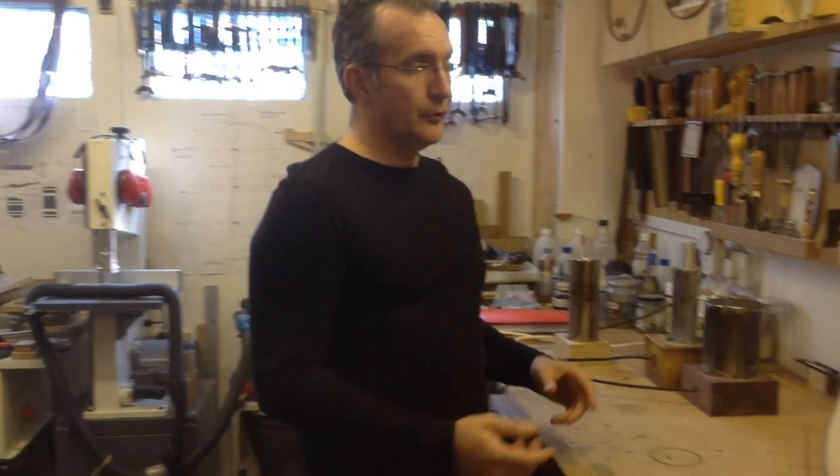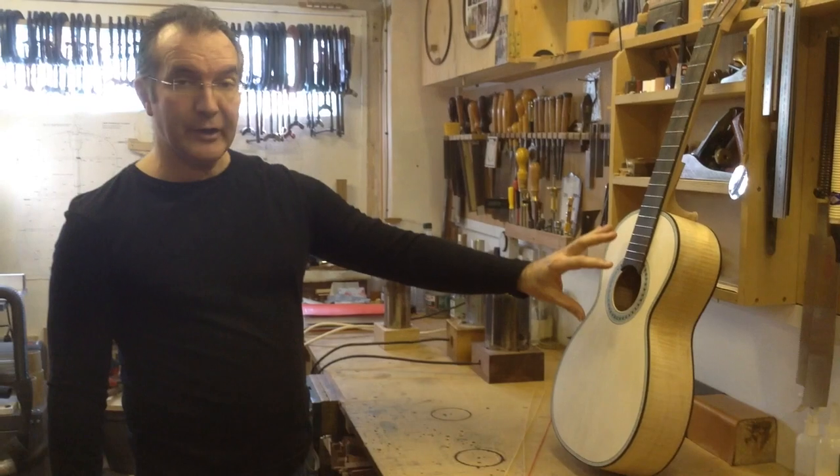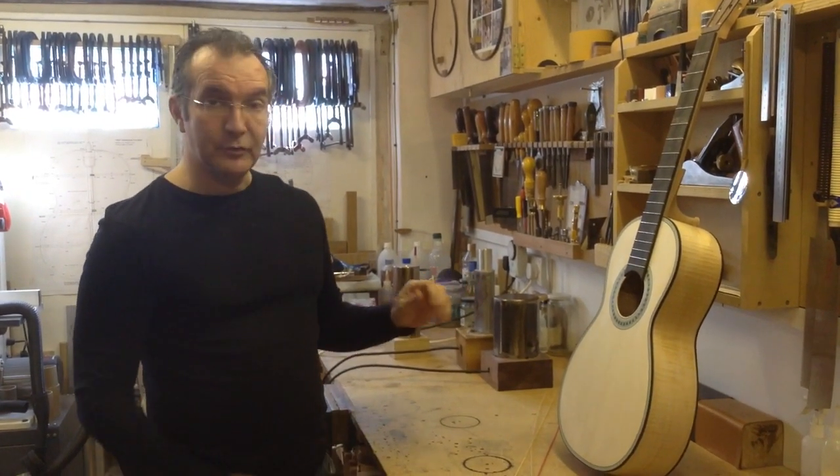But not only the sides — you're also going to have veneers and strips for the rosette or for the bindings, and purflings that are going to need to be bent as well.